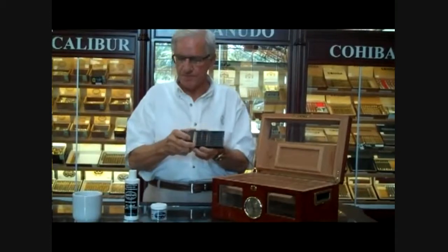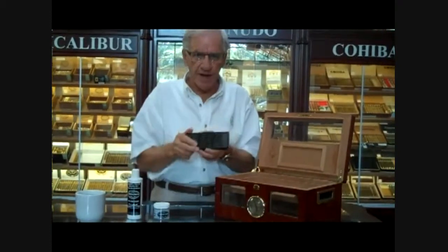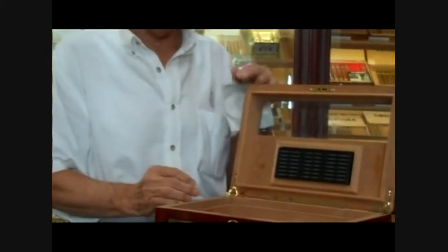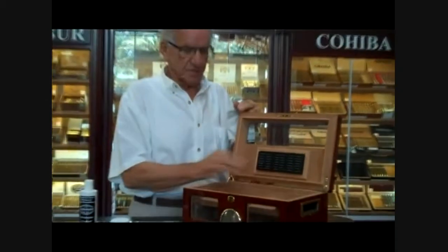Next, this is the humidification system. In order for it to act, it has to have solution or distilled water placed here, and it sets very carefully because it's got some Velcro on it to keep it in here.